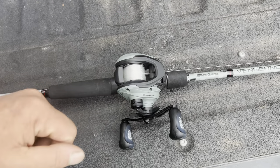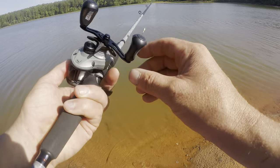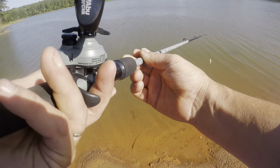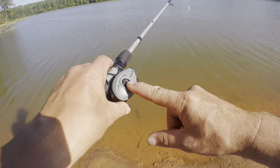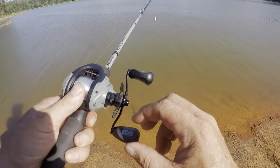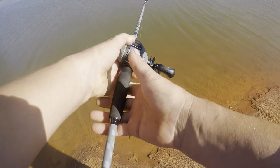The next thing you're going to ask is: how does it fish? Well, let's show you. This is the Vengeance combo — 6.4 or 6.5 to one — and it's got mono on it at 14 pounds, which is right in their recommended ballpark. I'm going to put the brakes somewhere in the middle to start, and then loosen my spool tension. That's a little too tight, but it's a good start. Let's throw it.